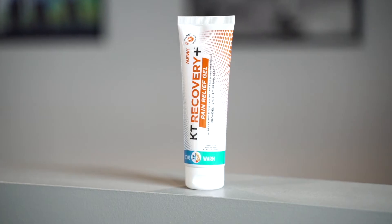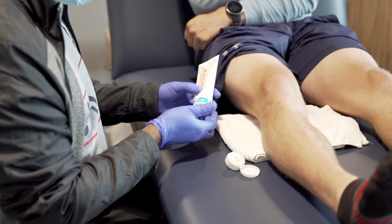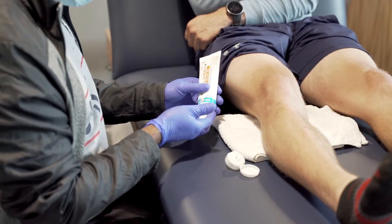My name is Vikray Wonderfresh, the Head Athletic Trainer for USP Skating National Team. I'm here to talk about Pain Relief Gel that's made by KT Tape. We use it here to manage temporary muscle pains and aches.